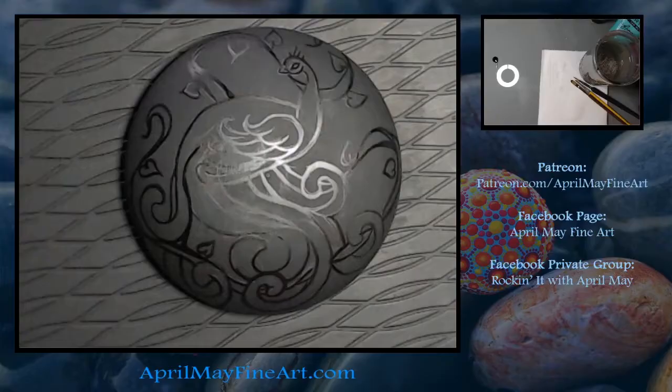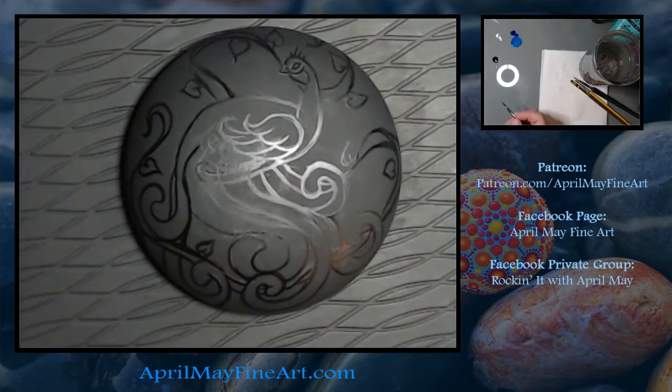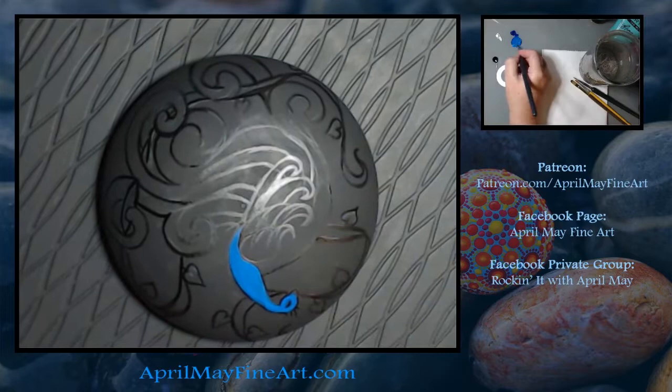Hey guys, welcome back. Today we're going to paint this fancy peacock rock, so stay tuned. A little-known fact about me is that I do have one tattoo, and it runs all the way down my right side from the top all the way down and wraps around my lower back.